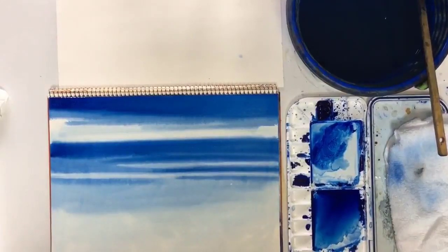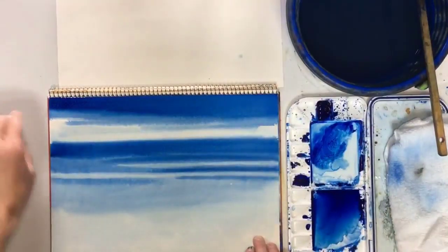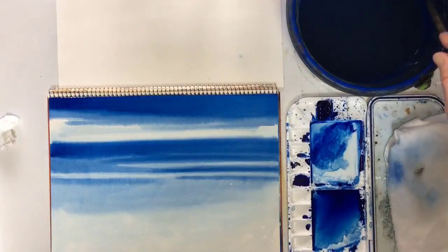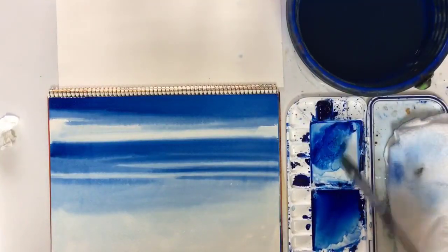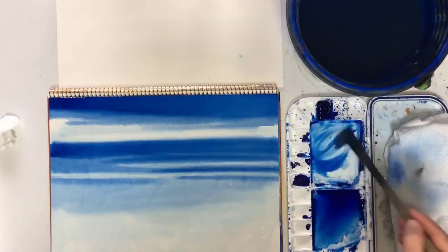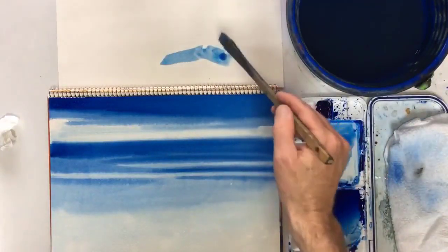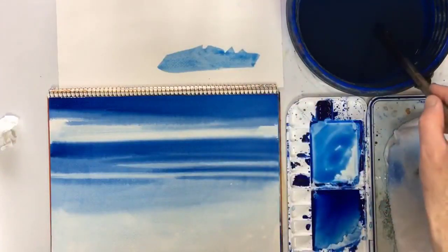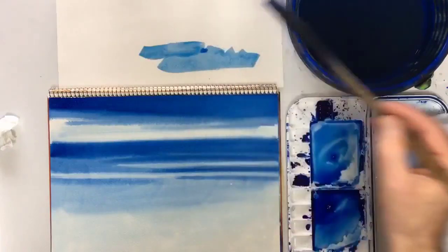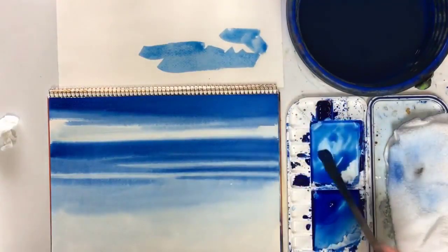Now it's fairly dry - it should be 100% dry to be honest. I think it's good enough. Get my brush and now we're going to paint distant mountains here. I wash my brush, get some pigment, get the mix right - adding pigment and water. Use my scrap paper - you always need scrap paper. I think that's pretty good but I need a bigger mix. Maybe too strong - it's going to fade off anyway.